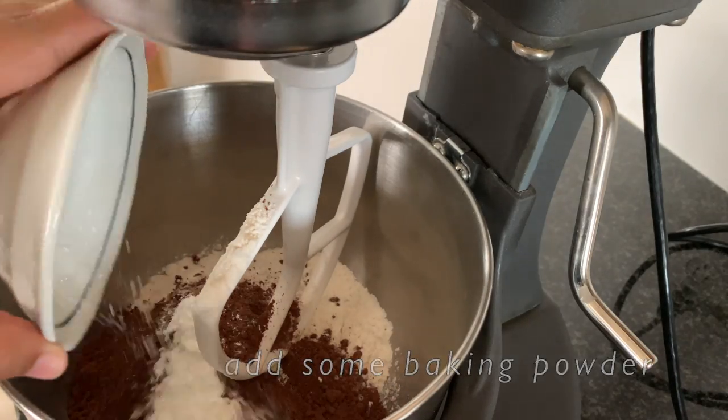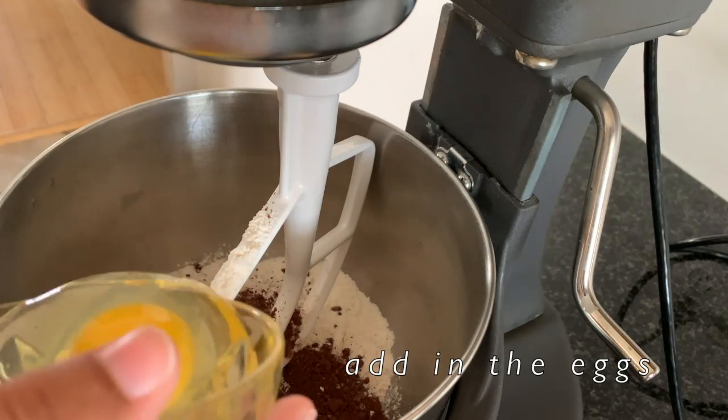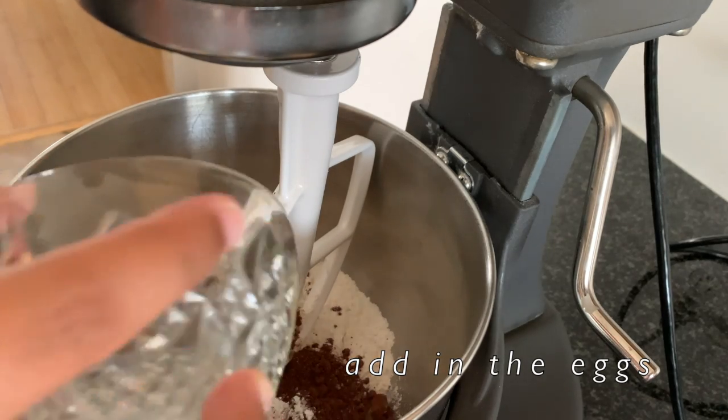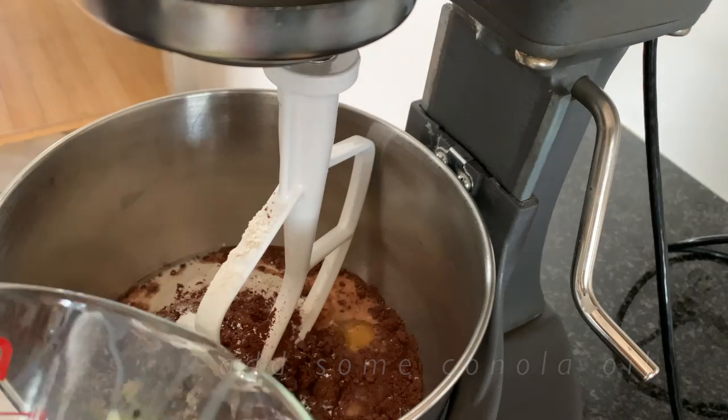Then we're going to put in some baking powder and some baking soda, then some salt. For the wet ingredients, we're going to put in some eggs, some milk, and some canola oil.